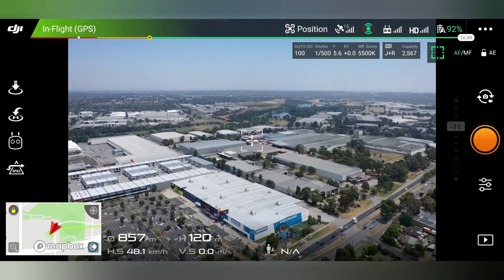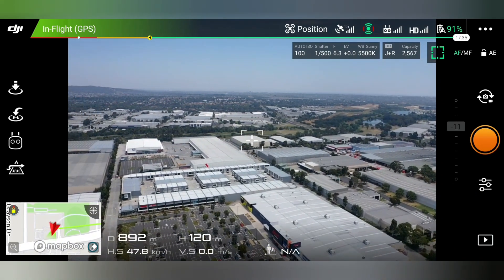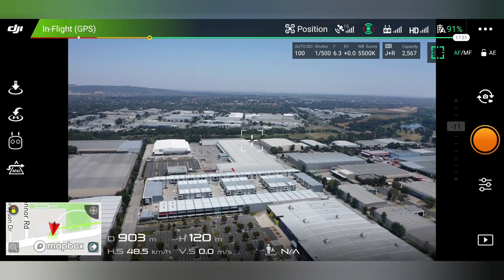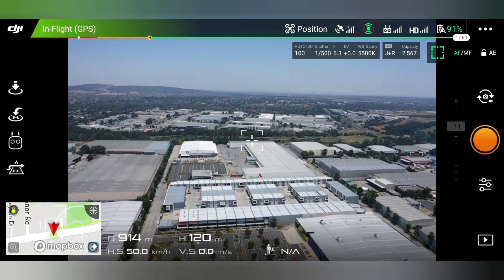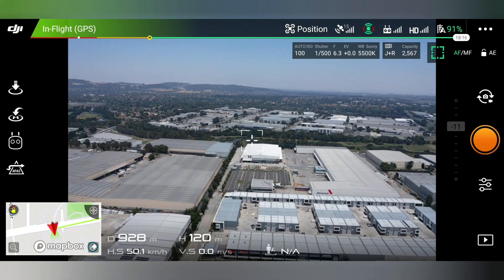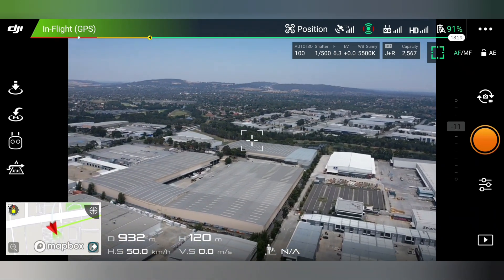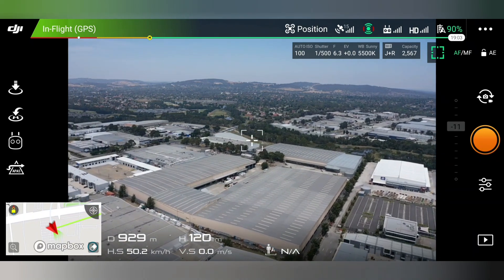The signals up the top — the HD is the signal coming back to the phone for the video feed, and the one to the left of that is the remote control signal. So I'm 930 meters away and I can still see the drone.